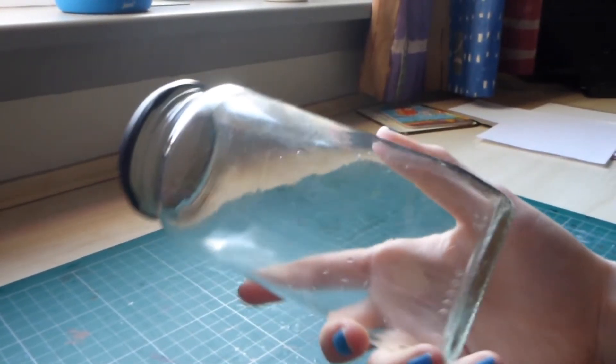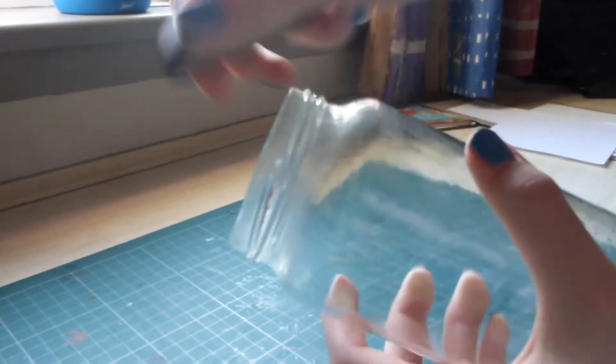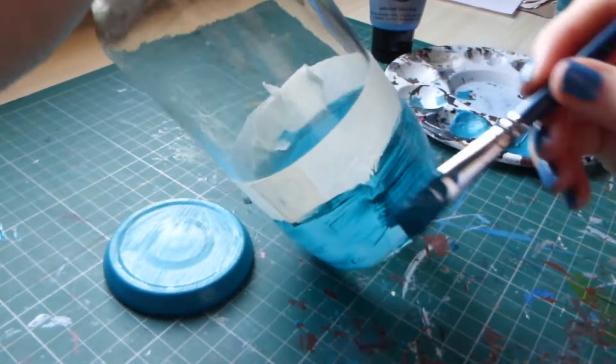Hi everyone, I hope you're all well. In today's video I'm going to be making a pencil holder which will be mermaid themed. Sorry if I sound a bit weird — I currently have a cold so that is why. Let's get started with the video.